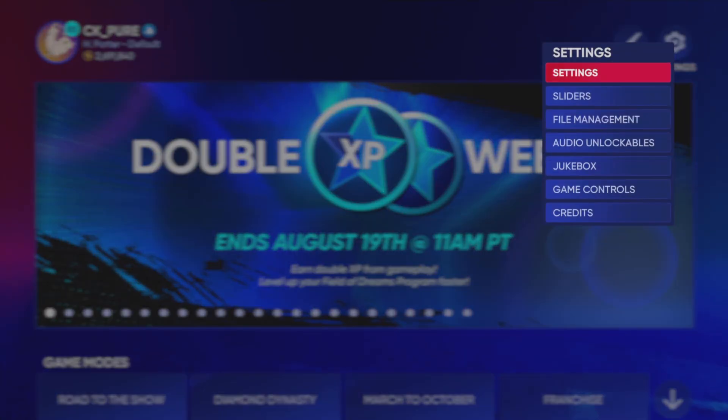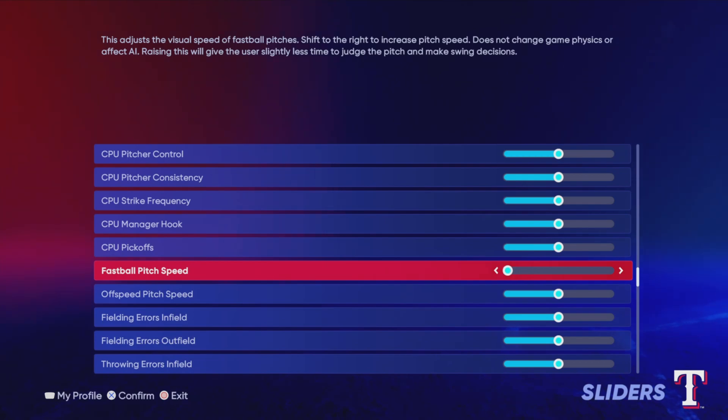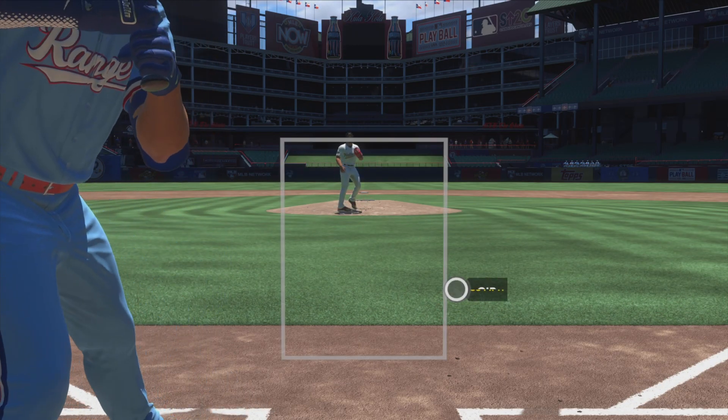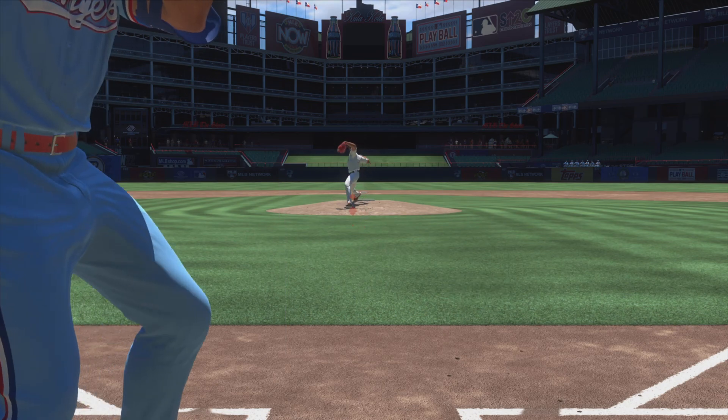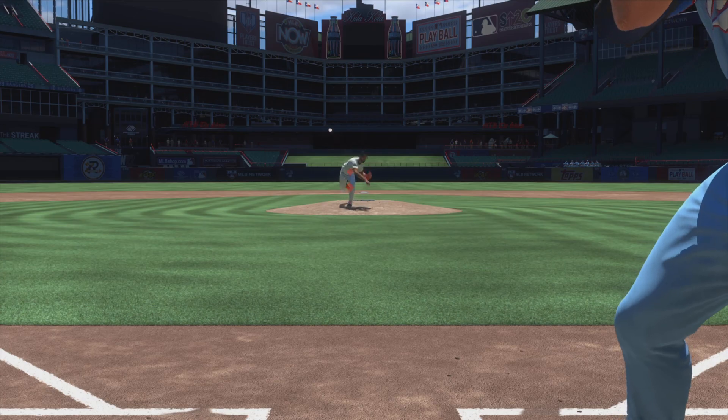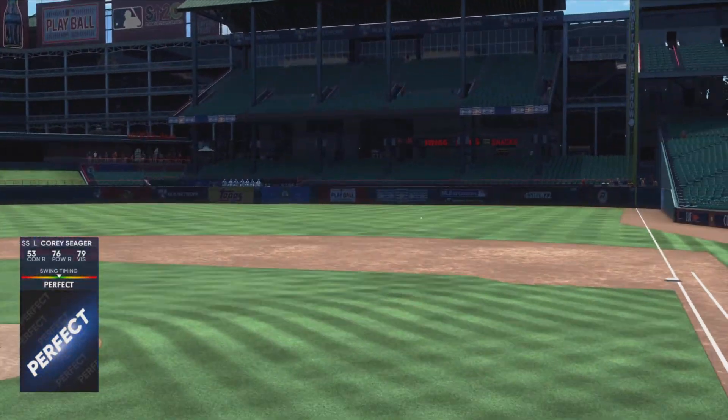For the very first drill, you're going to want to come over to your sliders and adjust the fastball and off-speed pitch speed to go as low as they'll possibly go. The pitches are going to be insanely slow, but you can really work on reading the pitches from the pitcher's hand and determining where they're going to end up. The more that you do this tracking, you'll build a muscle memory of where the pitches are headed based on how they start out of the hand.